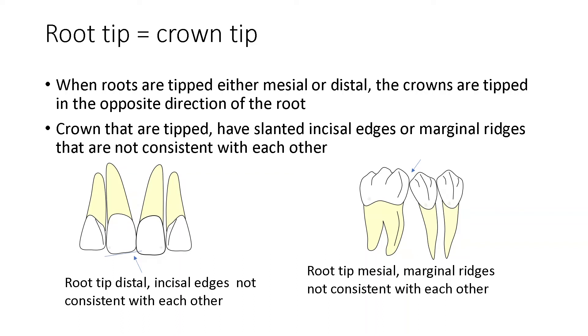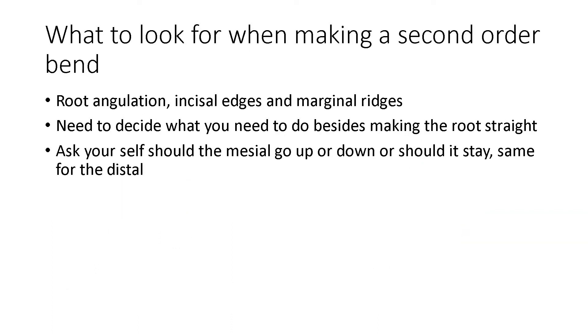When we are looking at second order bends, we have to consider root tip or crown tip. Here at POS, we talk about root tip when we're discussing second order bends. But we have to keep in mind that when the root is tipped to either distal or mesial, the crown will be tipped in the opposite direction. And we have to ask ourselves: do I move the mesial up, or do I move the distal down, or should I keep them the same as they are? And this is what creates the complexity of second order bends.